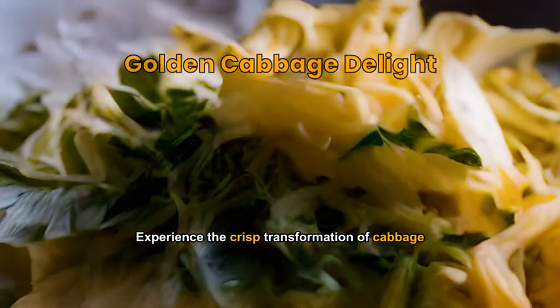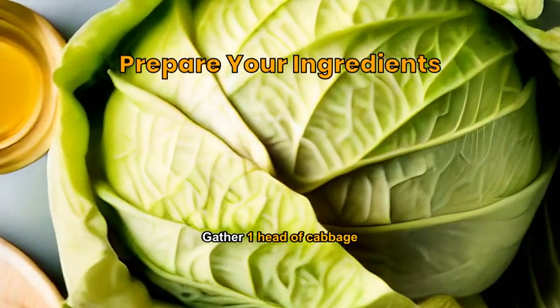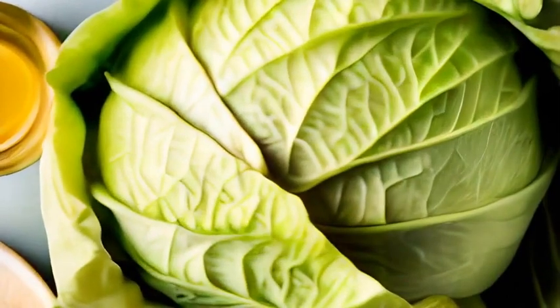Experience the crisp transformation of cabbage in a gourmet style. Gather one head of cabbage, two cloves of garlic, four tablespoons of cider vinegar, and one teaspoon of sugar.